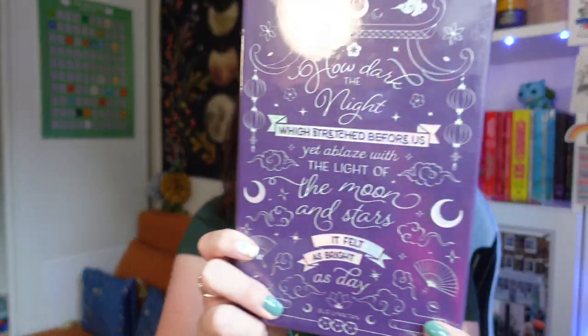Next up we have a journal. It has a quote on the front from Su Lin Tan that says 'How dark the night which stretched before us, yet ablaze with the light of the moon and the stars, it felt as bright as day.' It's got some foil embossing and sprayed pages — a sturdy, well-made notebook.